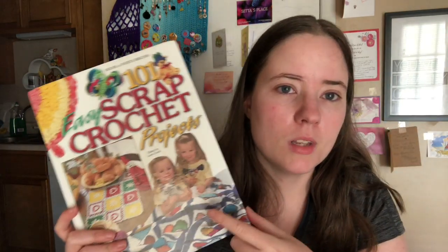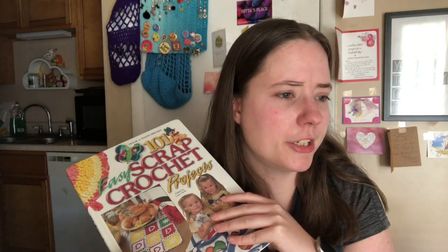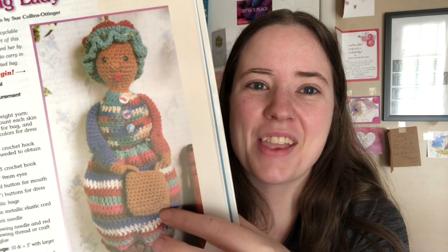So I gotta find some more patterns to make. I got all these books that were gifted to me. This one I actually won in a giveaway — last year or earlier this year, I can't remember. But it's got some really cute things. There's one here I really want to make. It's called a Bag Lady. Let me find it.